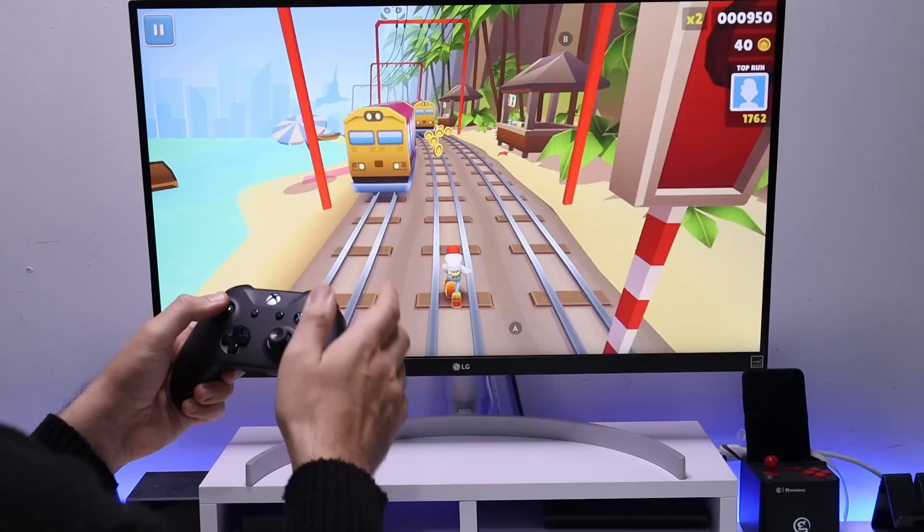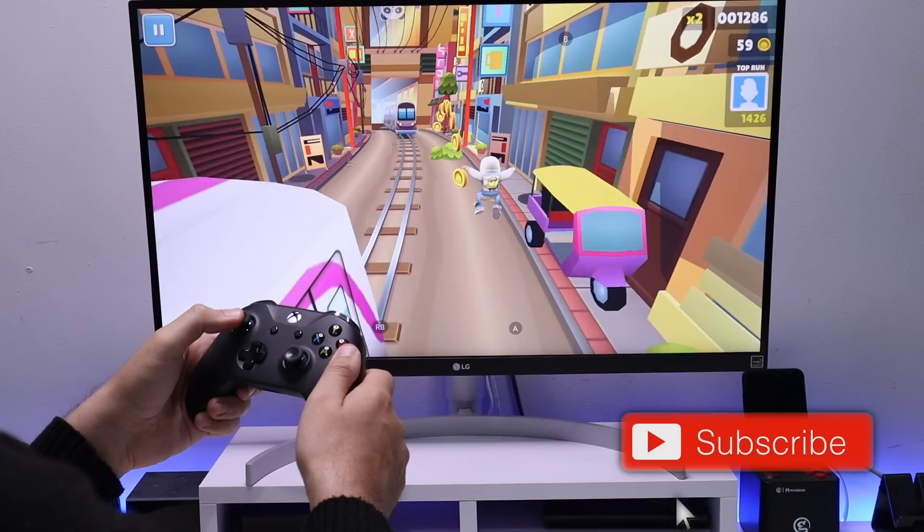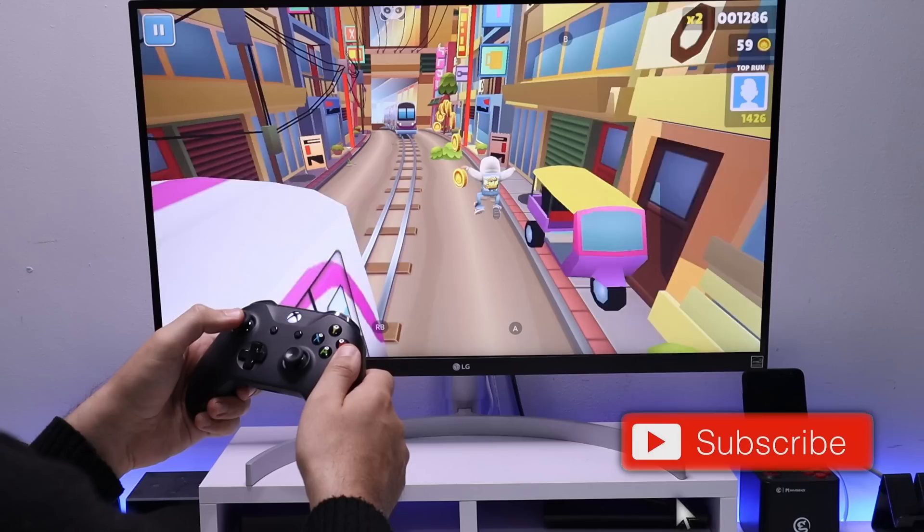That's all for this video — many thanks for watching. I think this is a pretty cool thing we can do on our Fire Stick or any Android device to enjoy all our favorite touchscreen games on the big screen. If you found this useful, give it a thumbs up, subscribe, and hit the notification bell. Leave a comment below and I'll catch up with you soon.